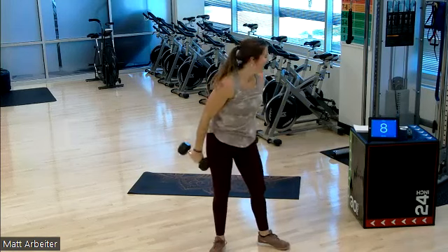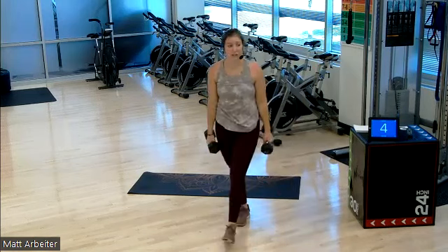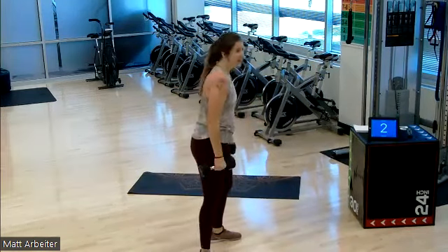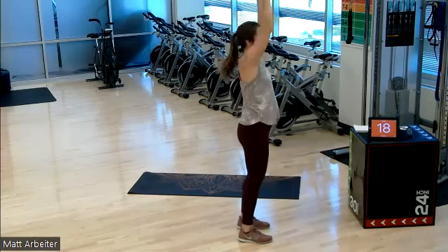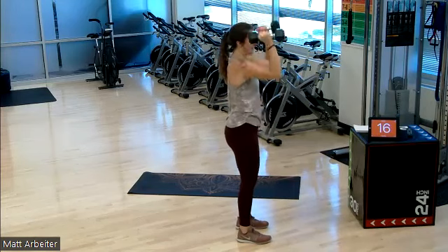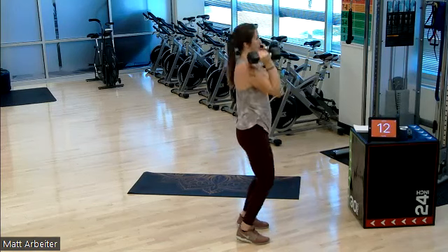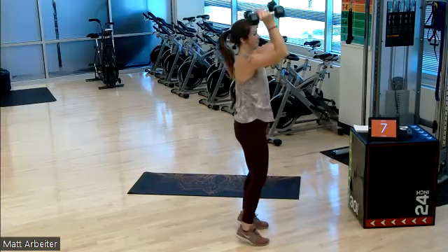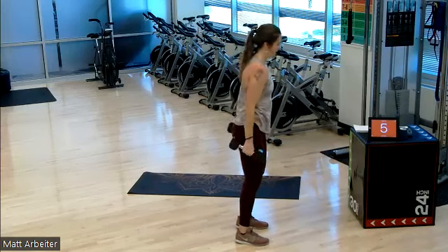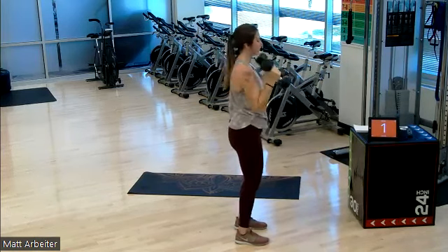I want to say we have two rounds left, but I talk too much so I'm not quite sure. Three, two, one — give me the strict curl. Pop it, press. Pop it, press. Release, release. Curl. Pop, pop. Biceps on fire over here. Five, four, three, two, one. Rest.